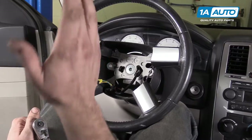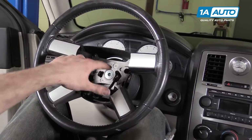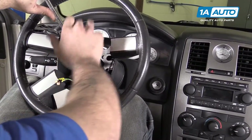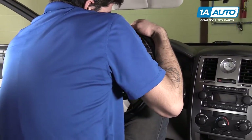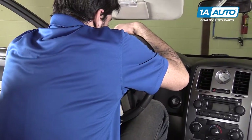With the steering wheel nice and straight, use a 10-millimeter socket, ratchet, and extension to remove the 10-millimeter Allen screw holding the wheel onto the column. These are usually on there with a good bit of force, so be ready to put some torque on it.